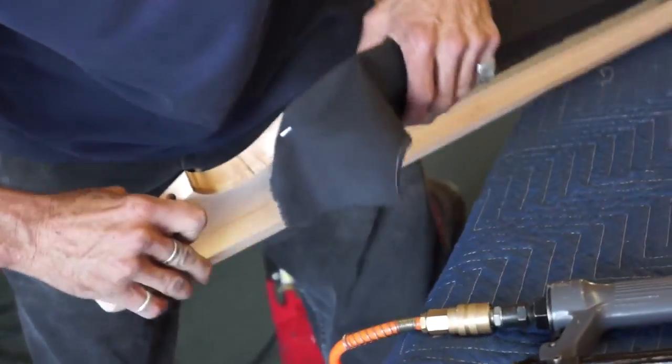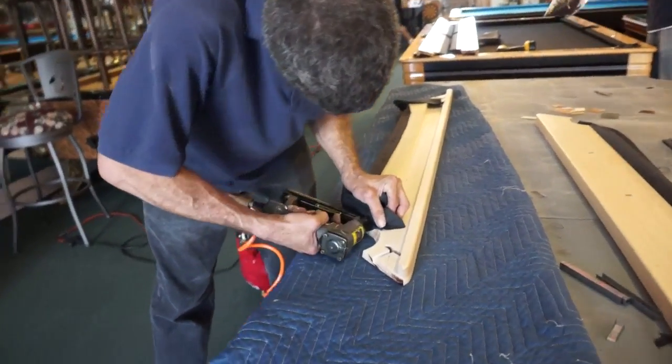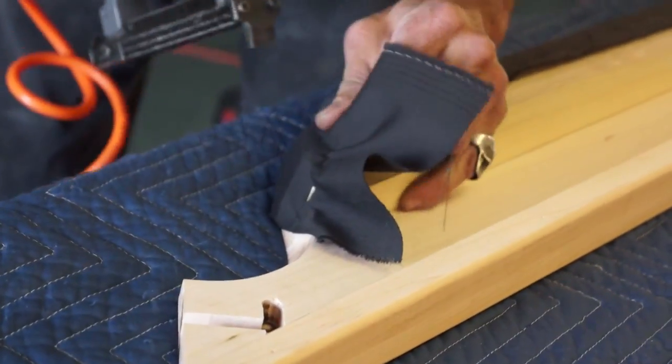If a wrinkle somehow occurs, he must undo the stapling to that point and redo the section to fix the wrinkle. No wrinkles are ever permitted because they can adversely affect play.